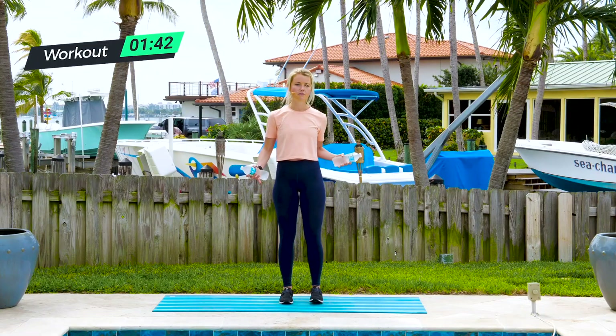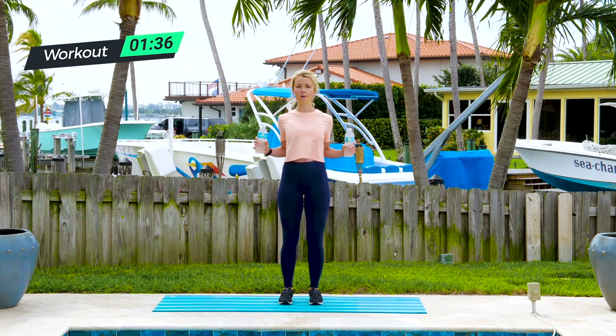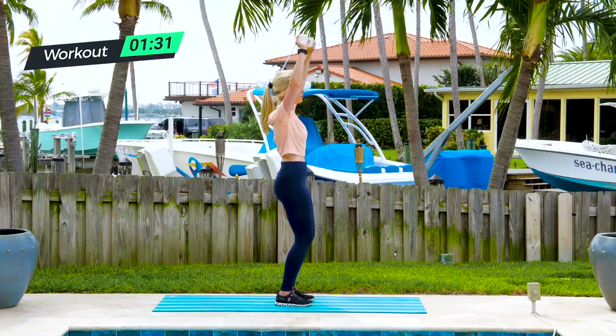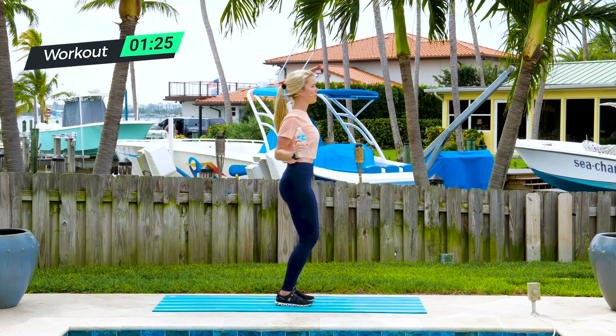Shake it out. We've got those 10 overhead presses. Bring your feet a little closer, elbows by your sides, water bottles in front but elbows stay back. Press and pull down — press up with the shoulders and then pull down with the shoulder blades. Press up, pull down with the back.